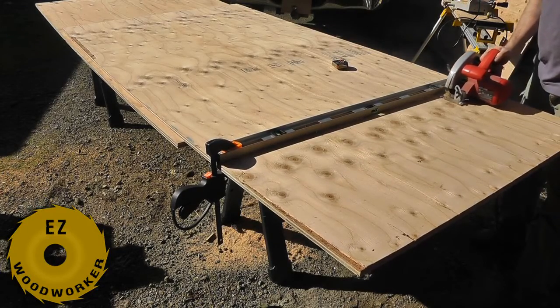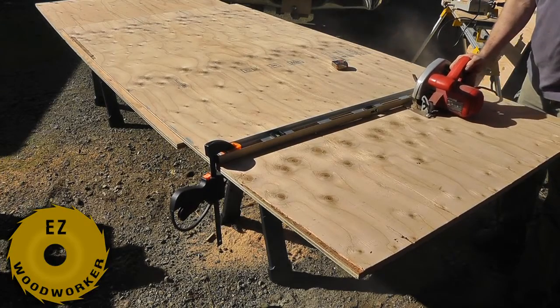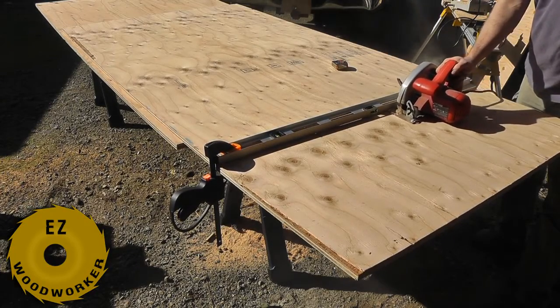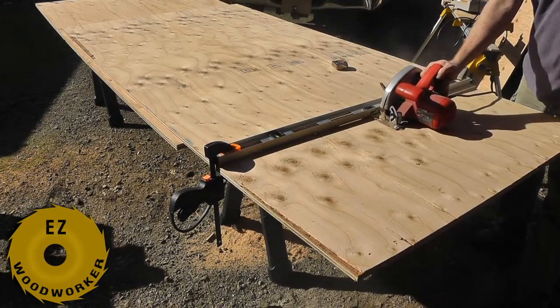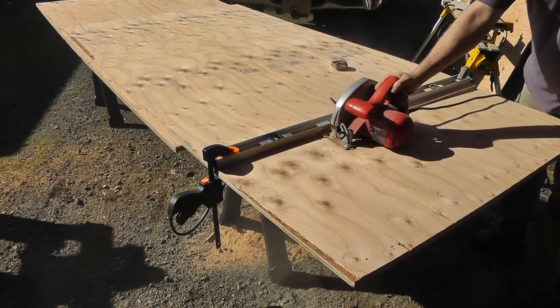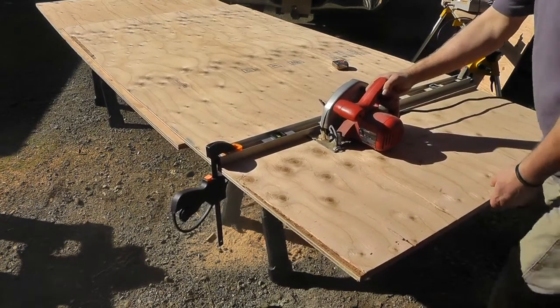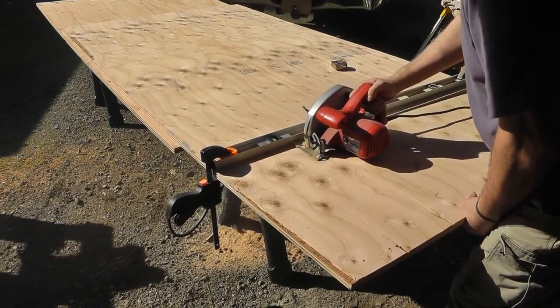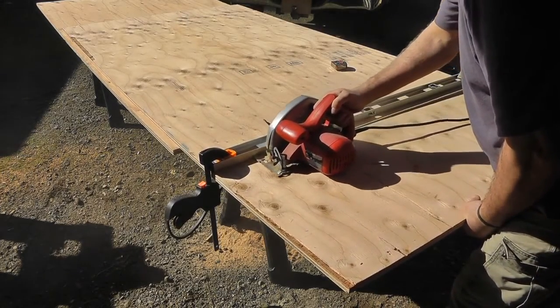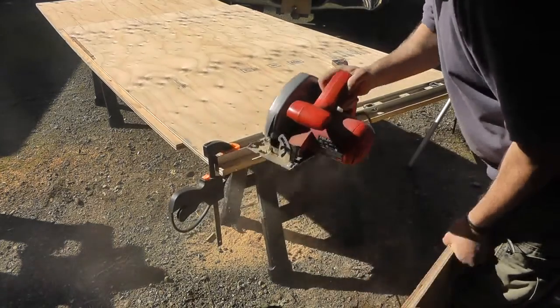The first thing I'm going to do is cut a 20-inch piece off of this full 4x8 sheet of 3/4-inch CDX plywood. Then I'll take that 20-inch by 48-inch piece and cut it in half, ending up with two pieces that are 20 inches by 24 inches. I'll laminate those together to make a 20-inch by 24-inch, 1.5-inch thick piece for my base.